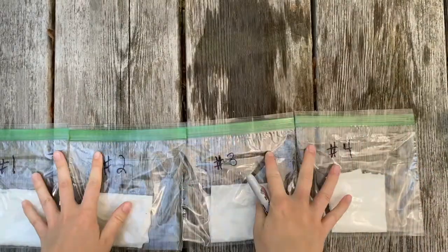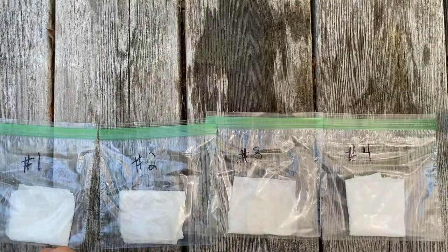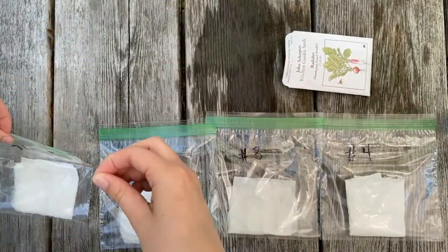Now we're ready to add our seeds. We're going to put about five radish seeds in each bag. We want the seeds to be in front of the paper towel so that they're still visible.